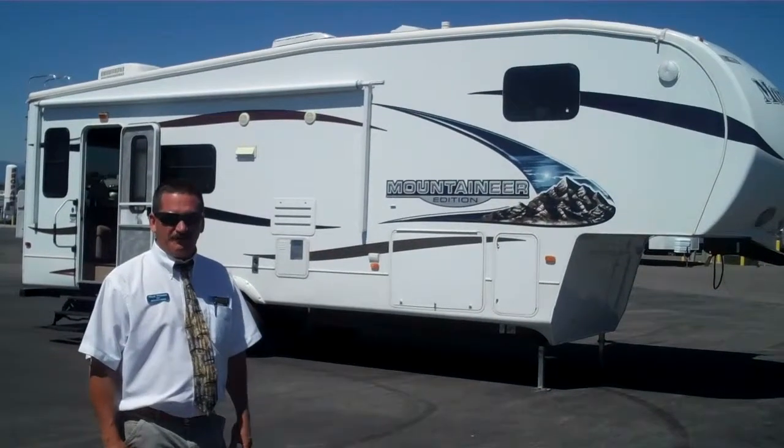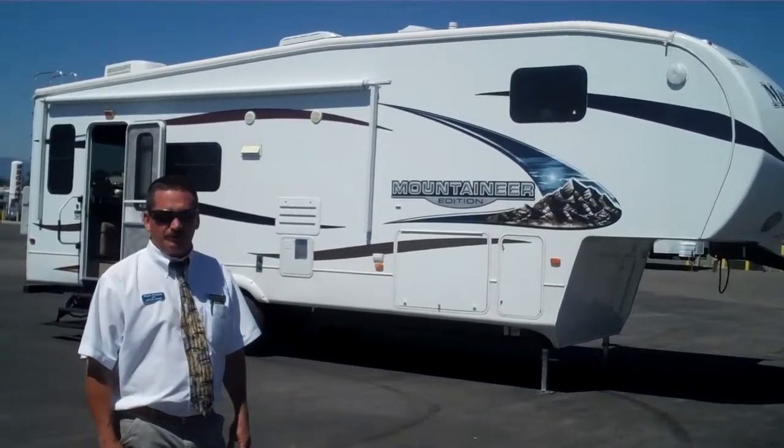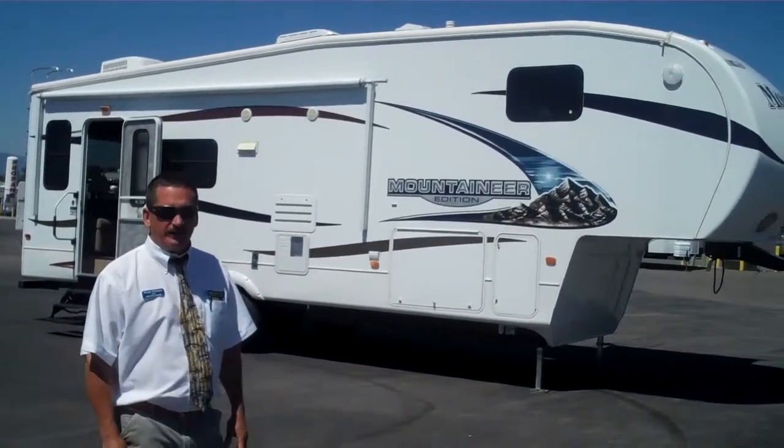This is a 2011 Montana Mountaineer edition, 28-foot rear living room — a very popular floor plan with two chairs in the back.